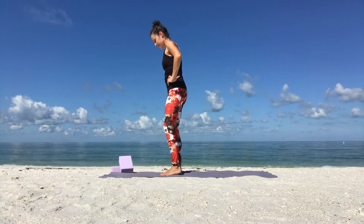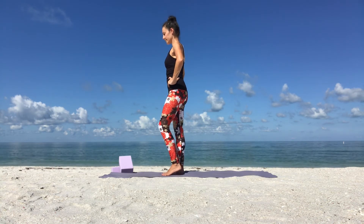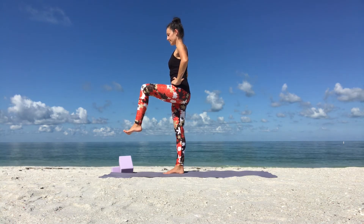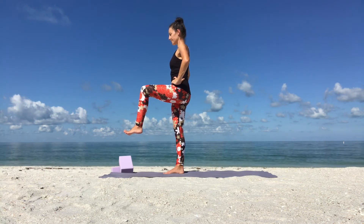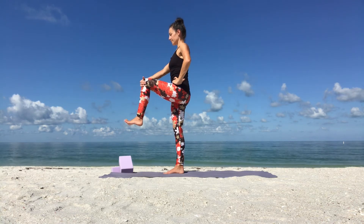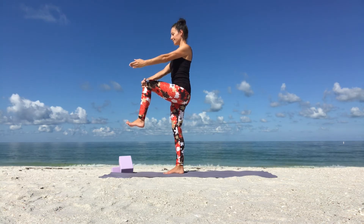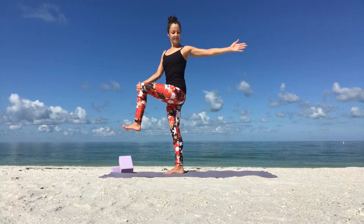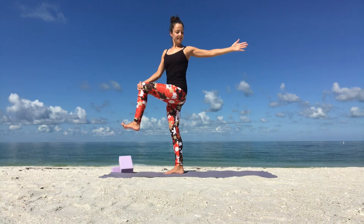We'll switch sides. Shake it out. Stand up tall on your right foot. Find one focus point in front of you. Engage your core. Slowly lift your left knee up. Flex your left foot. Then your right hand holds on to your left knee. Once you feel stable, slowly get ready to twist. Breathe in. Exhale, reach your left arm towards the back. Rotate your chest to your left. Keep breathing. Hold your balance.